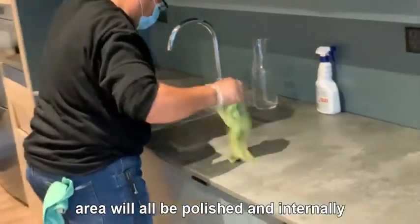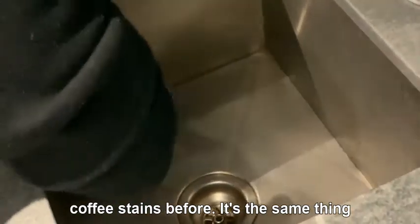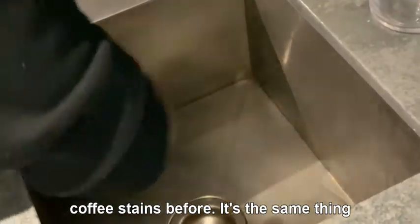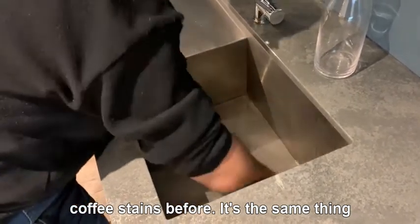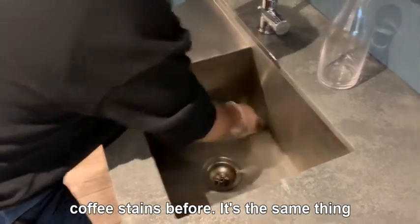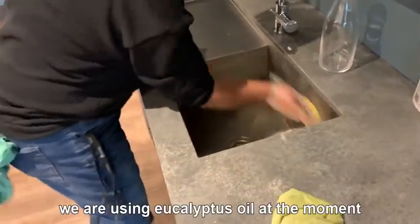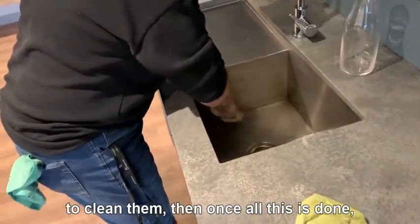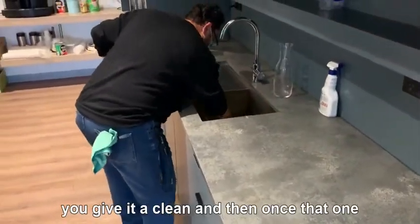All your stainless steel areas will be polished. Internally inside your sink, you can see here we give it a good go — there was a bit of coffee staining before. We're using eucalyptus oil to clean that as well, and once all this is done, we give it a good clean.